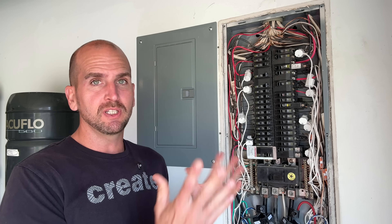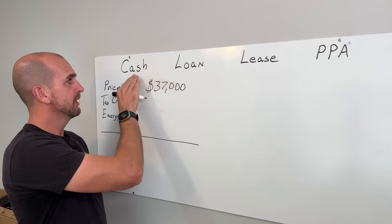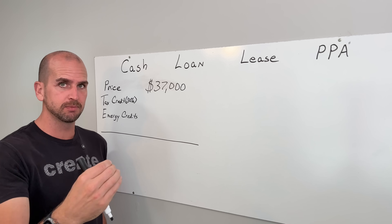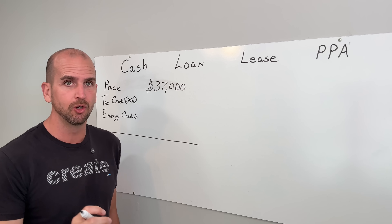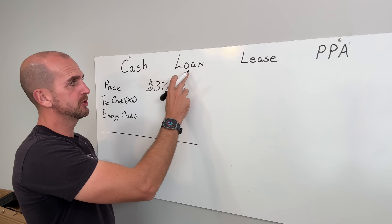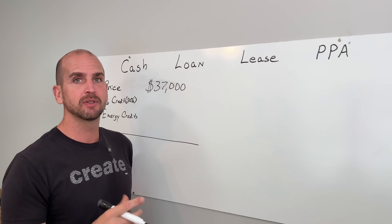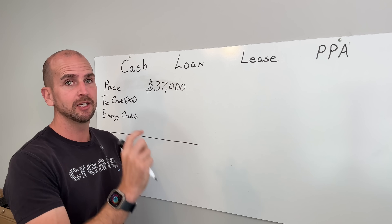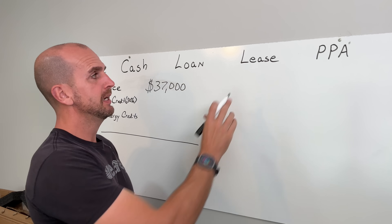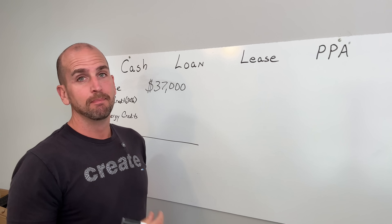Let's focus on the finances. $37,000 is what I invested. There are four main ways to get panels on your home. Cash is what we're talking about here — a $37,000 investment, which I understand is a lot. Loan products, like a home equity line of credit, are an option but be careful — you need to factor in the interest cost per month and account for how many months of power bill savings can eliminate your investment while offsetting that monthly interest cost.